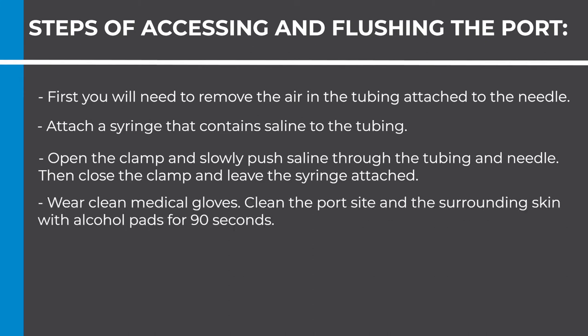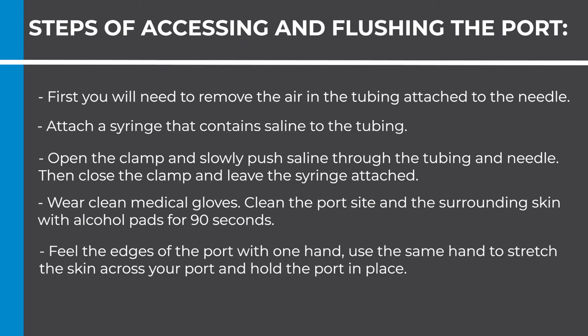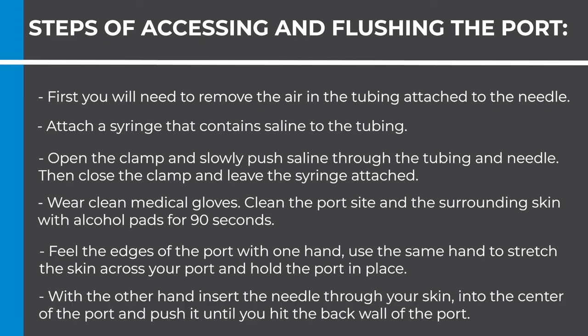Wear clean medical gloves. Clean the port's site and the surrounding skin with alcohol pads for 90 seconds, then allow it to dry completely. Feel the edges of the port with one hand, using the same hand to stretch the skin across your port and hold the port in place. With the other hand, insert the needle through your skin into the center of the port and push it until you hit the back wall of the port.